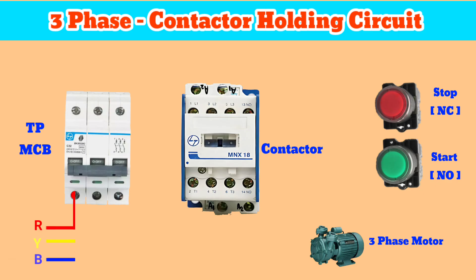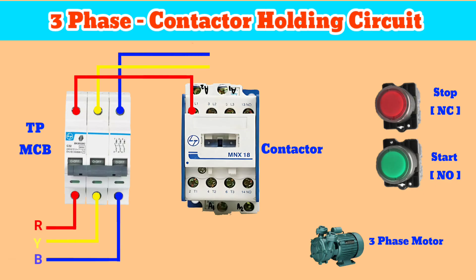First, we have to connect three-phase R, Y, B to the TPMCB, and then connect to the contactor terminals L1, L3, L5. Then connect the wire from the L1 terminal to the stop button NC terminal, and connect the other terminal of the stop button to the start button.